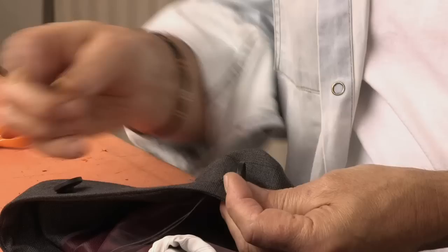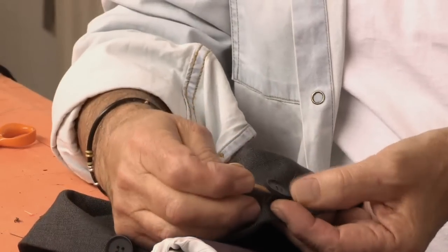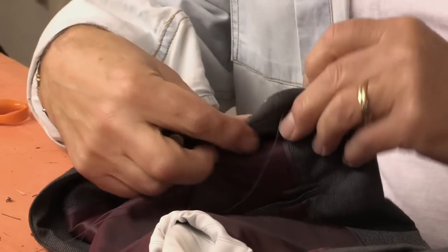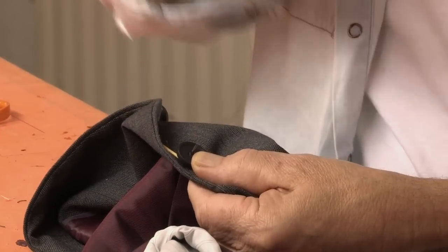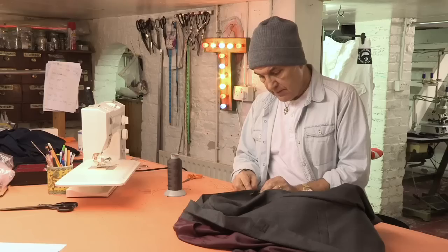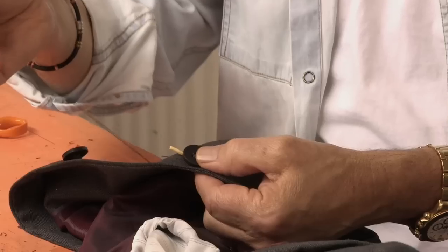Pull it tight, but remember to put your matchstick — or whatever you're using for spacing — underneath. Pull the thread tight; this gives us distance. Don't pull the thread too tight because we don't want the button to be too tight. Repeat the process maybe three or four times. I'm using very strong button thread — it's much better than ordinary sewing thread.